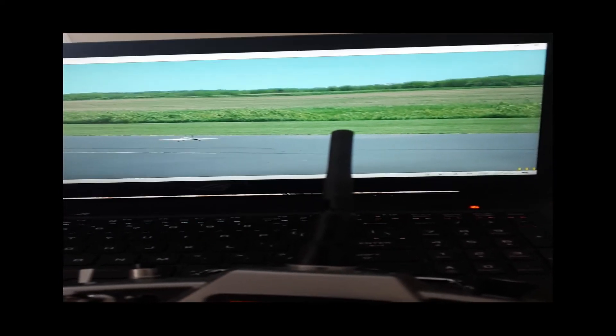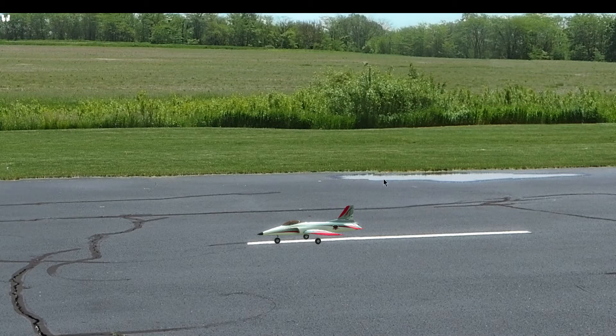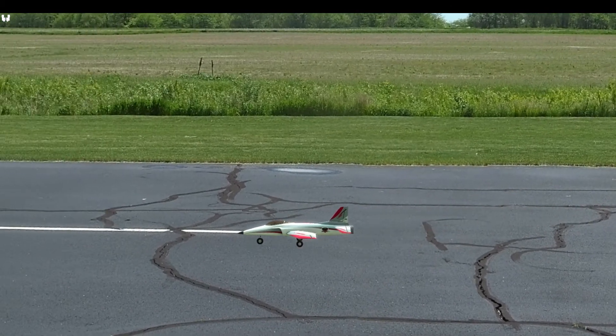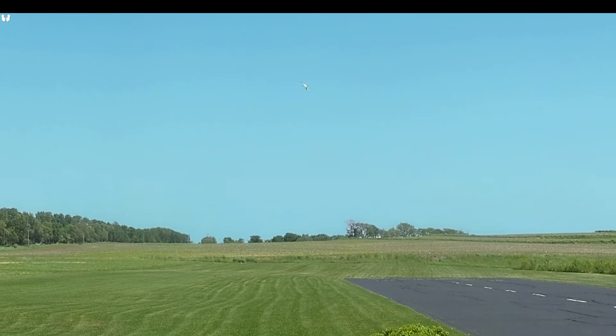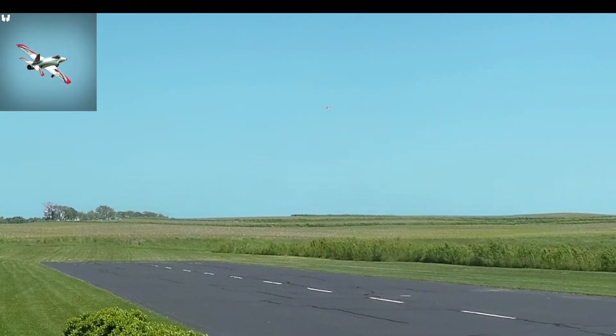It didn't go as easy as it looks here, but I eventually got it working. This is the trainer edition of virtual flight. With my eight-channel transmitter, I am learning how to fly Mode 2 — something I've been forced into because of my experience with drone flying.